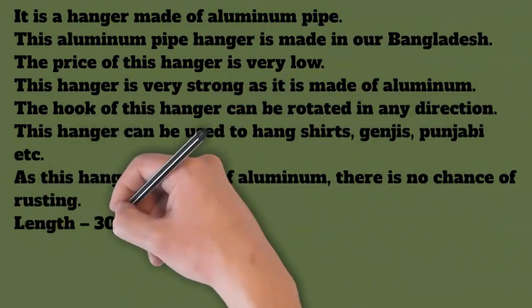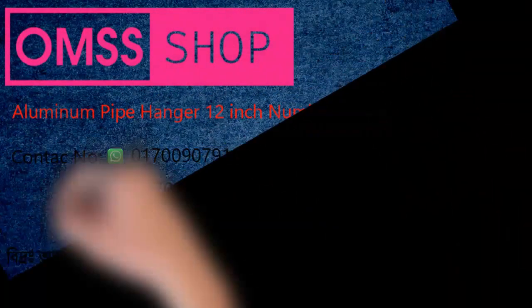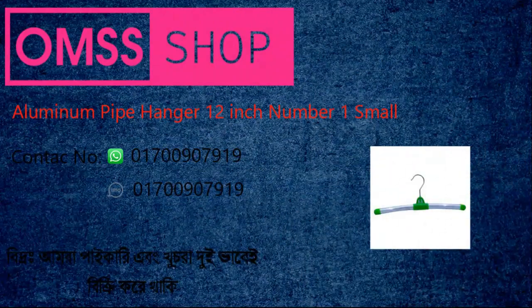As this hanger is made of aluminum, there is no chance of rusting. Dimensions: length 30 centimeters, width 2 centimeters, height 13 centimeters. Weight: 0.035 kilograms.